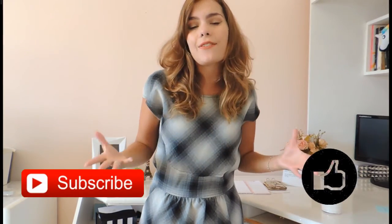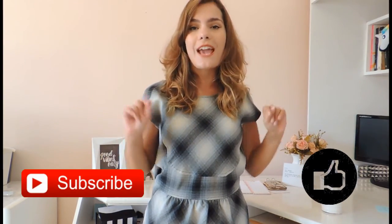These three hairstyles, as you could see, are super easy to do. You can do them before going to work, before going to college, and leave your hair looking super different. If you liked this video, give it a thumbs up below, subscribe to our channel to receive all videos first, and don't forget to comment — I'll reply with lots of love and care. A kiss, see you in the next video!